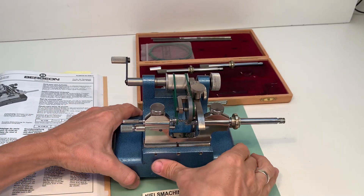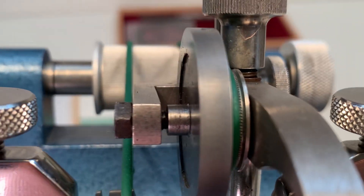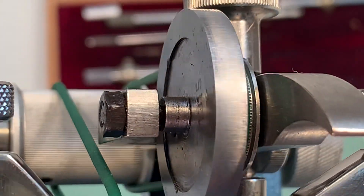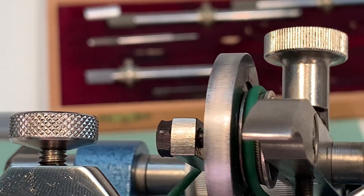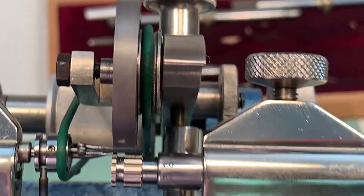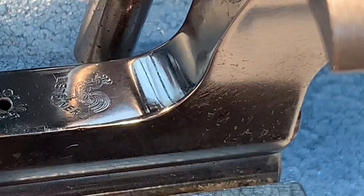Let's see if I can zoom in here to give a good impression of this condition. There's the brand — Steiner.